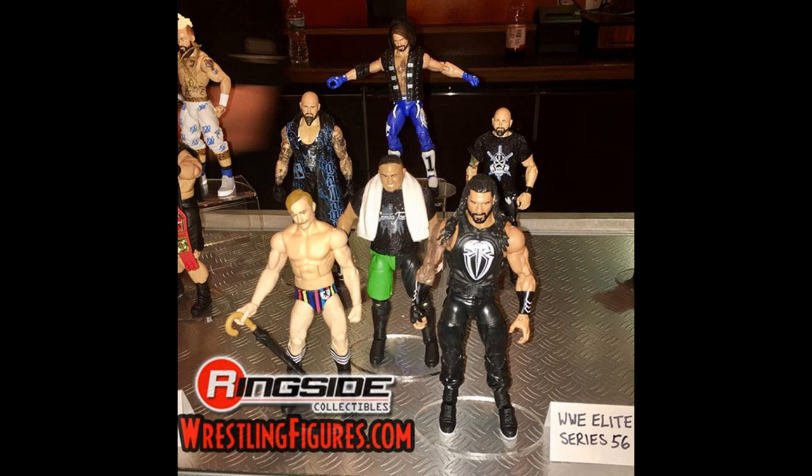Gallows comes with his entrance vest jacket, and Samoa Joe is coming with that grimace head scan, green shorts, and a t-shirt. Jack Gallagher looks amazing — they totally nailed it with the umbrella, the head scan looks great. Then Roman Reigns is getting a Fast Lane 2017 attire where he fought Braun Strowman. We're getting a bearded Roman Reigns head scan, which is nice, and I am very happy with that attire.